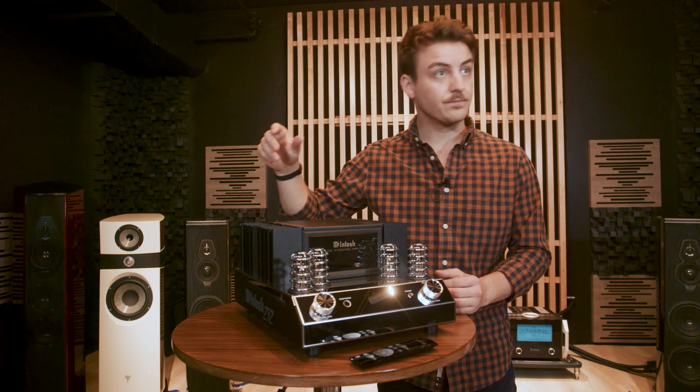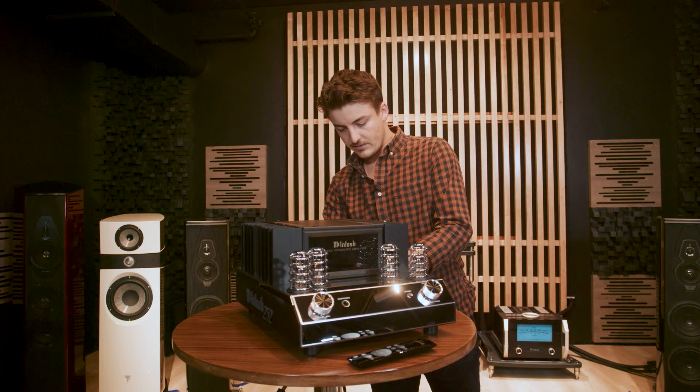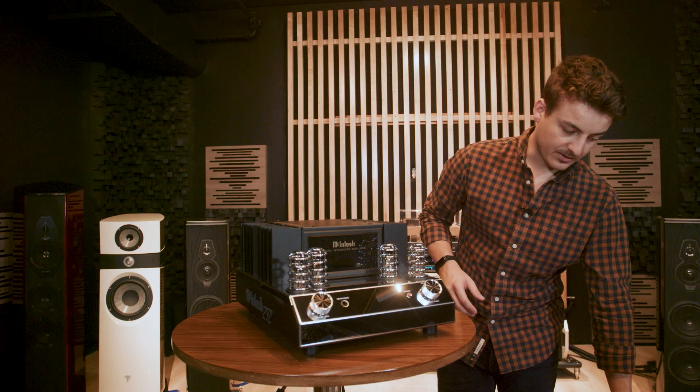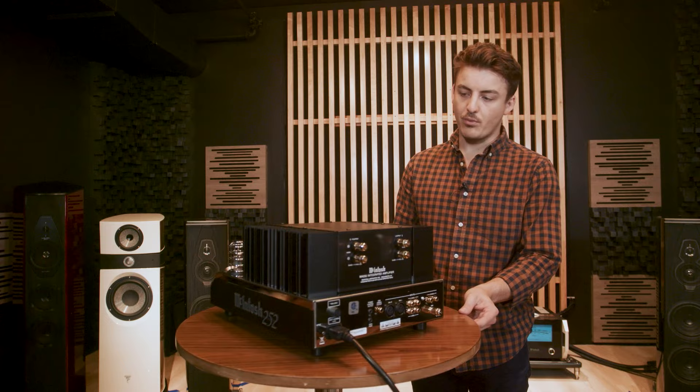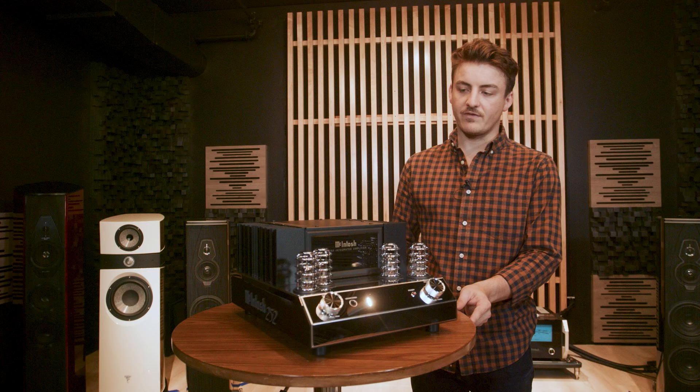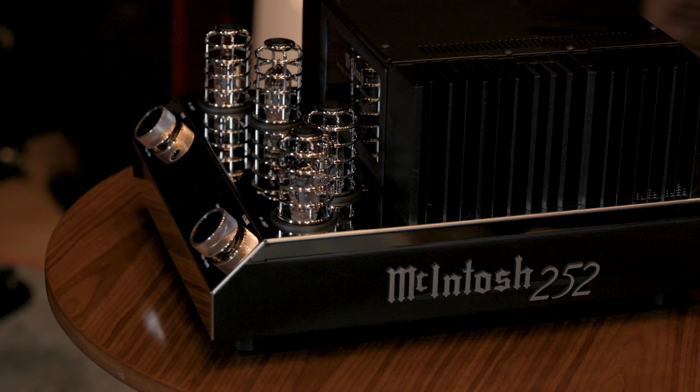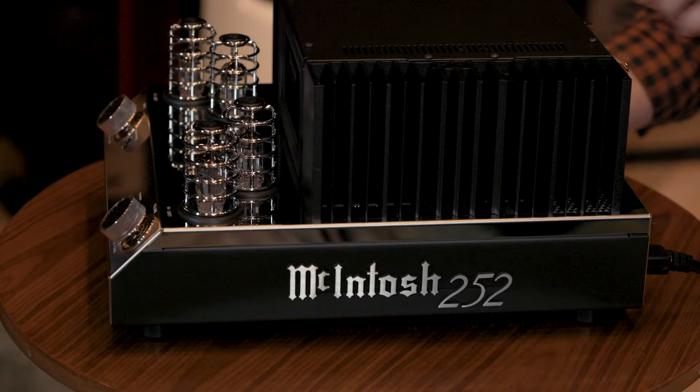We're going to plug in this unit using their cable. It's rated for 160 watts times 2 — 160 at 4 ohms and 100 at 8 ohms. There is about 1.8 dB of dynamic headroom, but nothing crazy compared to what we're used to seeing with McIntosh. The harmonic distortion is rated at 0.03%, and a lot of that comes from the tube-driven pre-amplifier. There's a dual chassis — sensitive components are kept below, and the amplifier, transformers, and power section are on top, with an MC embossed on the heat sink, which is very common with McIntosh gear.